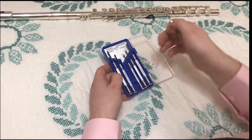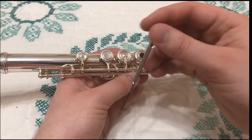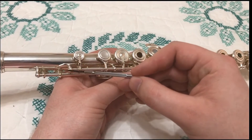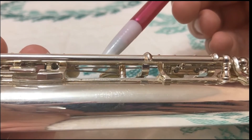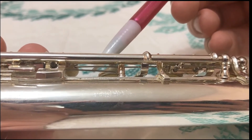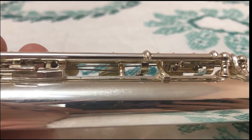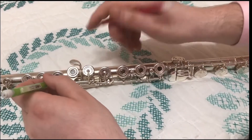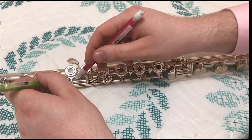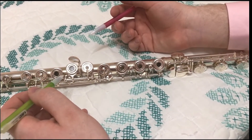Not to worry — many of these problems have simple solutions. A small flat-headed screwdriver can be used to loosen or tighten any screws. The most common screw to become loose is this one right here. Springs can be even trickier to fix. In my experience, something long and thin such as a mechanical pencil can be used to put a spring into the correct place. If you cannot fix a spring, notify your instructor and take your flute to a repair shop.